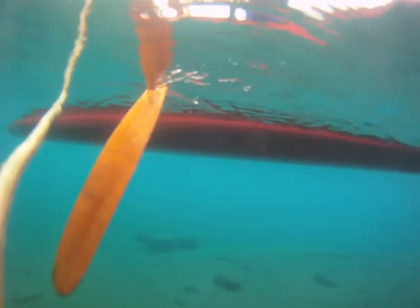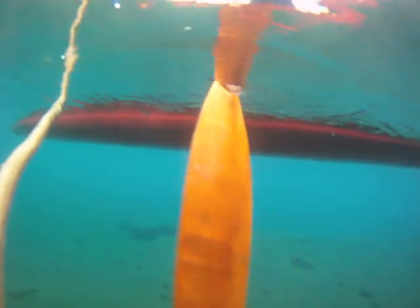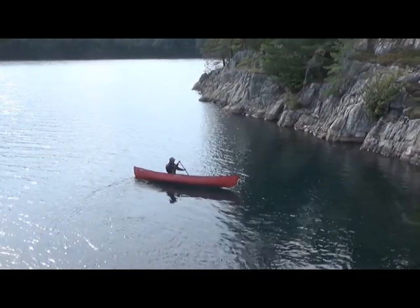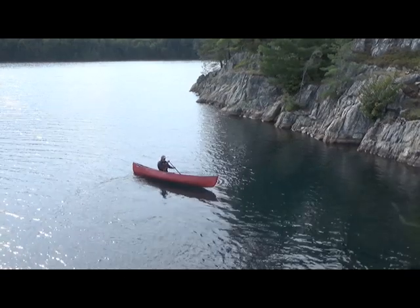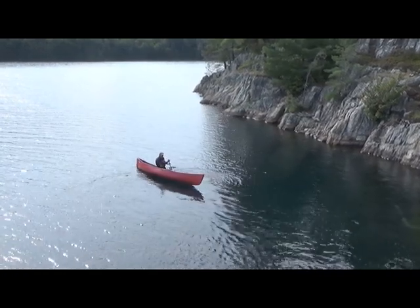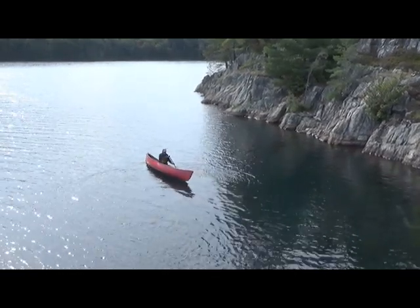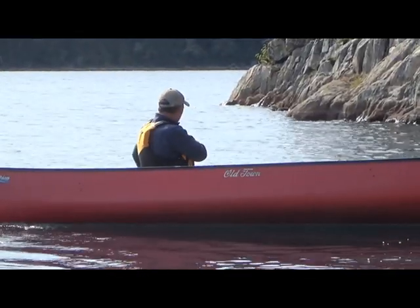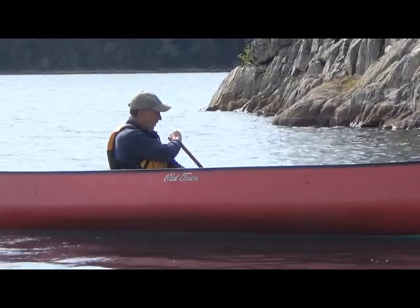Then it's a side draw — sculling — which then turns into more forward motion, and you still need to put a little bit of pitch control to keep it from going the wrong direction. Once you've finished the draw portion, you need to finish it with a pry portion.